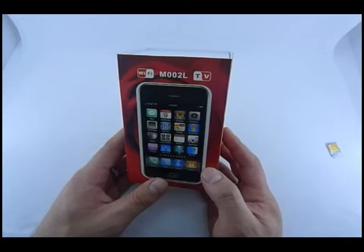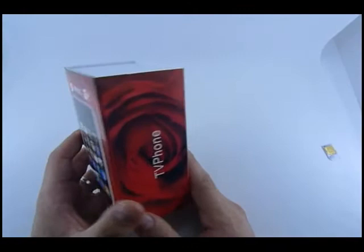One of the coolest phones around: the M002L Wi-Fi TV mobile phone.